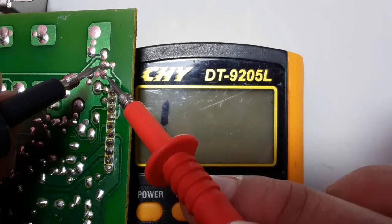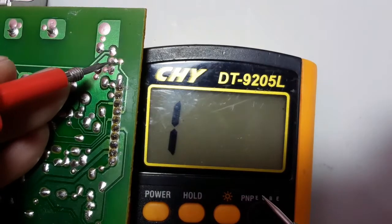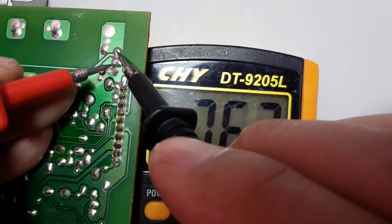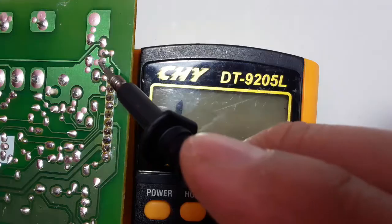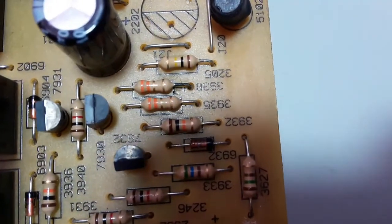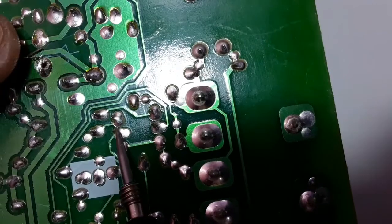We put the black probe in the middle — basically the base is in the middle — and we didn't get any reading. So let's swap the probes. We put the red probe in the middle, the base, and the black probe once in emitter and once in collector. We get a reading of about 700 millivolt drop voltage, meaning this transistor is serviceable and good. When you swap the probes, you get nothing. A bad transistor gives continuity or a buzzer while testing.